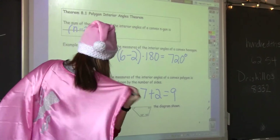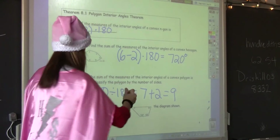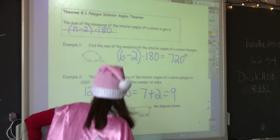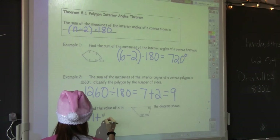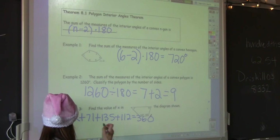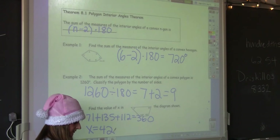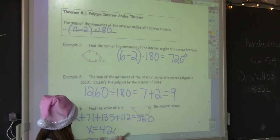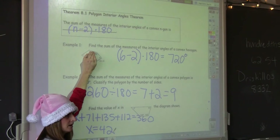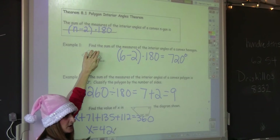Find the value of X in this quadrilateral. First we need to know the sum of all the interior angles — 360. So they should all add up to 360. You just add the given angles, and solving for X, you get 42. So we subtract 318 from both sides. You've got to be careful because if this was a pentagon or hexagon, you would first figure out the sum of the interior angles and then set X plus all the other numbers equal to that sum. In this case, we already know the sum is 360.